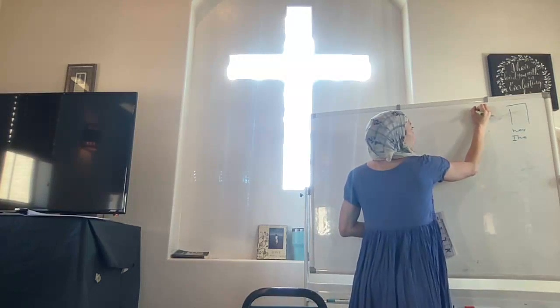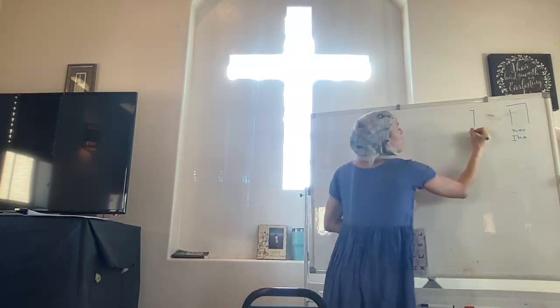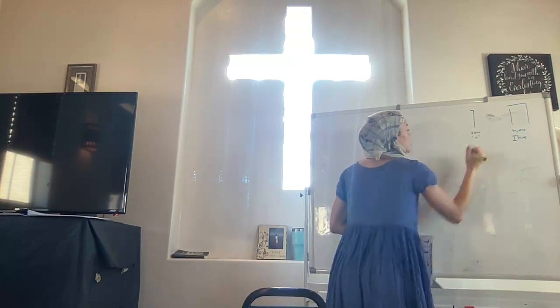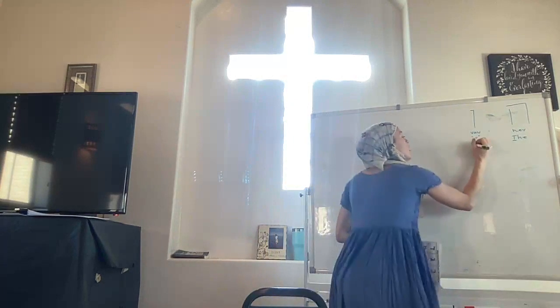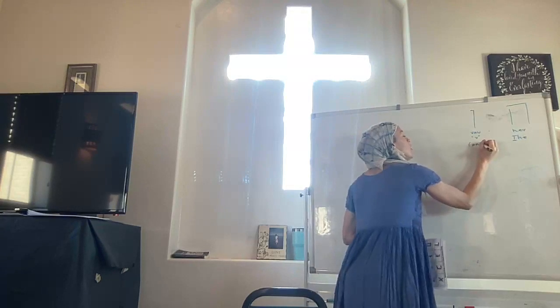Here's Vav. Vav is a hook, a nail, a joiner. When it's a consonant it makes the V sound. I'll show you it in its vowel forms in a minute. Vav can also be the word 'and' — you will see it a lot.